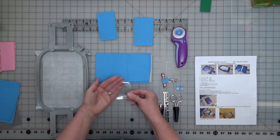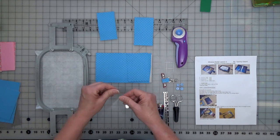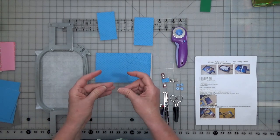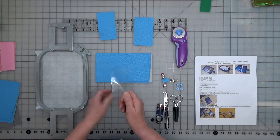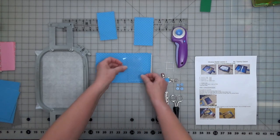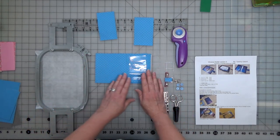Then we've got our clear piece of vinyl — I've used 16 gauge. You can use heavier or thinner, it's up to you. I think 12 gauge is thick enough to stand up and hold up. The clear vinyl is going to be 3¾ x 2½, so this one's a little bit smaller. You don't need a big piece — you don't want too much hanging over, and we don't want to sew through a bunch of layers of vinyl.